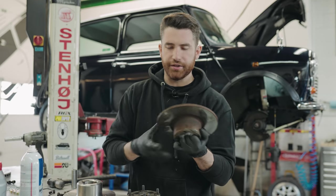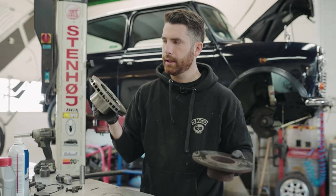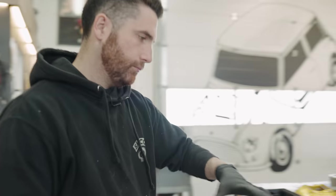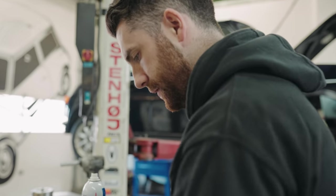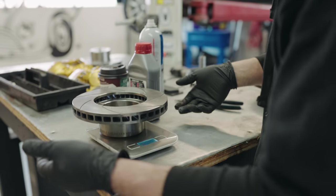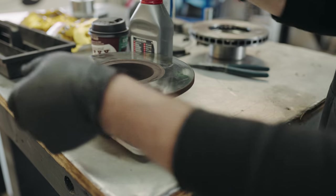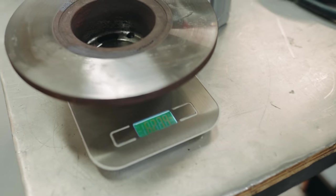While I have this off, let's throw both rotors on the scale. By hand feel I thought the new one might be a little bit lighter, but the new 7.9 inch vented rotor came in at 7.04 pounds while the old solid rotor was 6.27 pounds - so the new rotor is actually heavier, which makes sense given its extra thickness and ventilation.